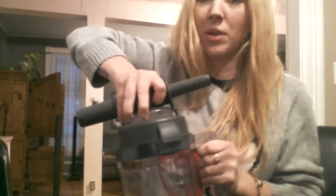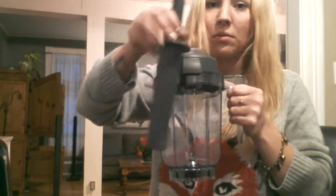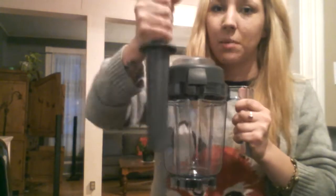You also get a Vitamix DVD — I'm guessing it just shows you the same things as the infomercials, how it works and stuff; basically an instructional DVD version of the book. It also came with two tampers. This is for when you put the lid on — you can put the tamper down inside and spin it around so you don't have to shake the blender. Those crappy blenders you have to shake them, but these come with tampers, and so did the Montel Williams, so I understand the concept.